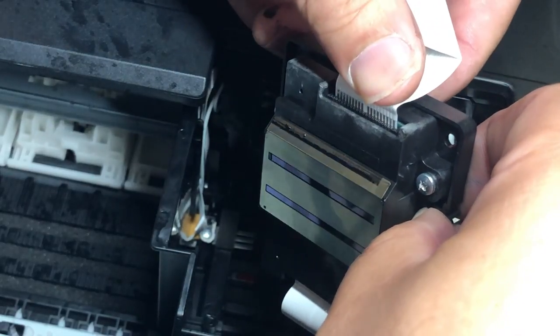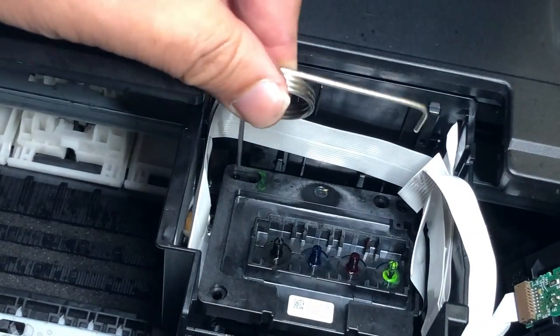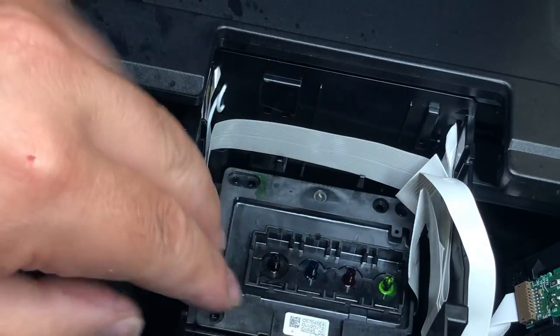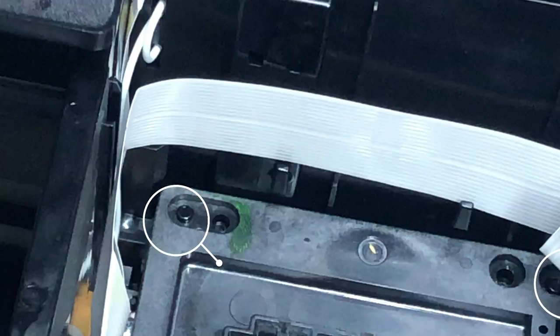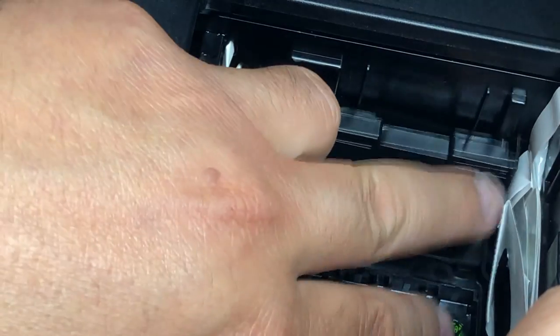Now you can put the left side cable back. Epson has two little nipples as a guide for where to put the printhead back. Move around a little bit and make sure the nipples can be seen over the hole. Those two holes inside are actually the holes for the screw. The outside holes are for the guide. Put the screws back and the little cable box.